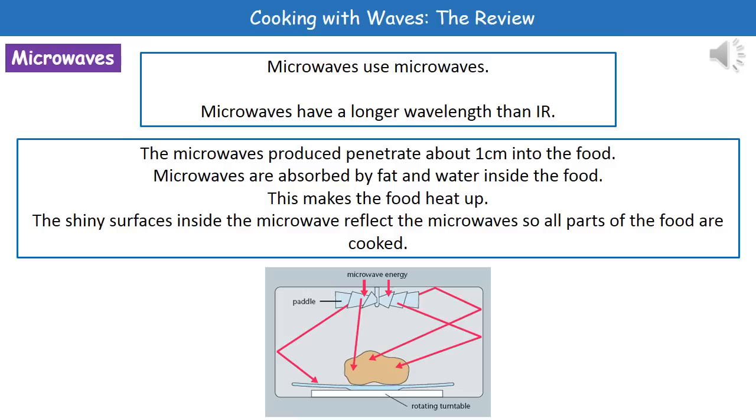The microwaves are then absorbed by fat and water inside the food, and that makes it heat up. Inside our microwave, you'll notice there are shiny surfaces that are going to reflect any of those microwaves, so that all parts of the food are going to be cooked.